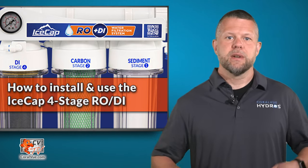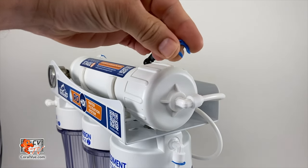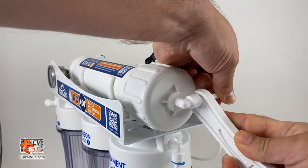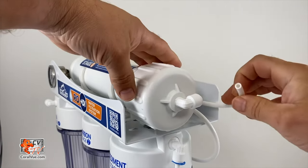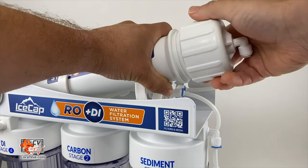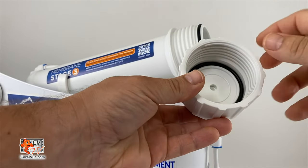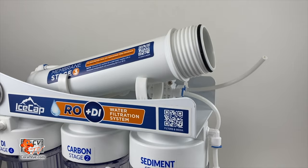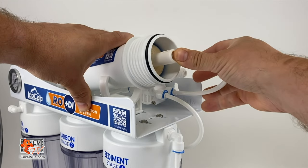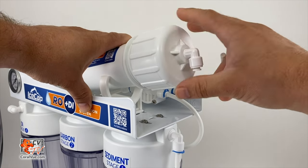Remove the provided membrane from the protective bag and install it into the TF housing located at the top of the RO unit. Be sure the seal located in the cap is in place before installing the cap. Once the membrane is seated, screw the top on and reconnect the tubing.